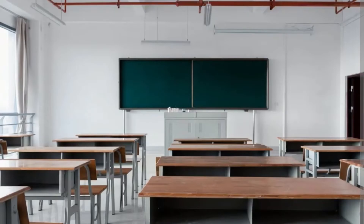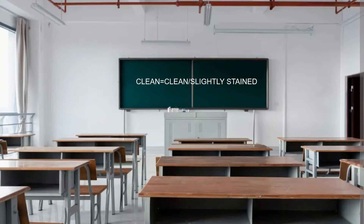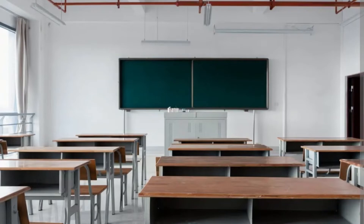First, we have to define the clarity of the water. Is it muddy or is it clean? Clean, I'm defining anything as stained to clear. Muddy, I'm defining as anything with a visibility of less than two feet. Anything one to two feet — if you can't see your bait, that would be considered muddy.